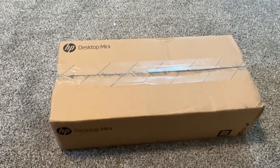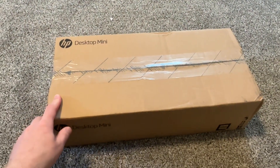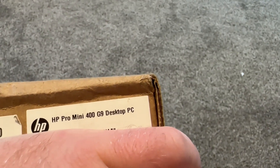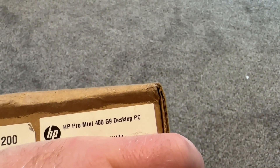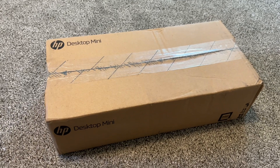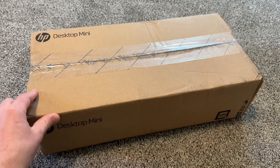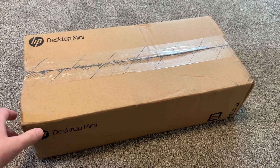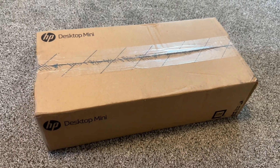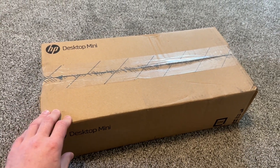Hello everybody, today I'm going to show you how to upgrade a desktop mini — previously known as ProDesk or EliteDesk. This one is the HP Pro Mini 400 G9, a 2022-2023 model. All Pro Mini, Elite Mini, EliteDesk, ProDesk, even from previous generations, as well as Lenovo ThinkCentre and Dell OptiPlex SFF desktops — they're all very similar and most of them can be upgraded in the same way.